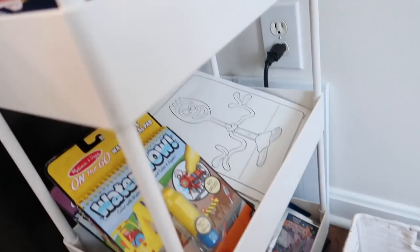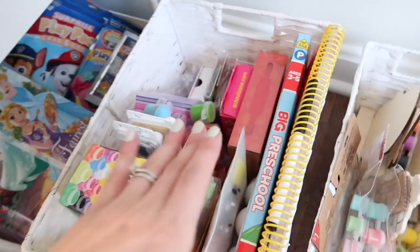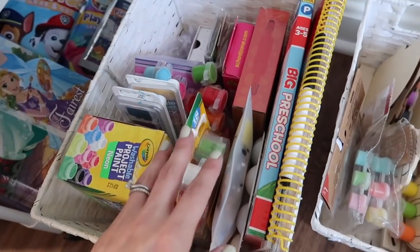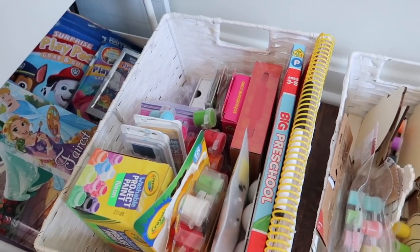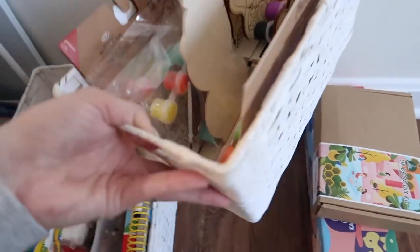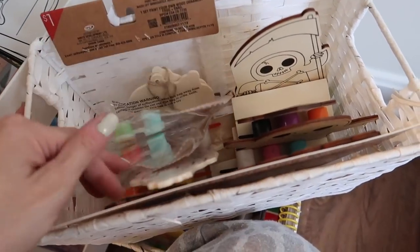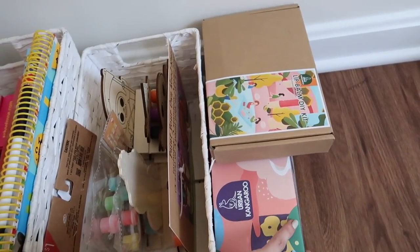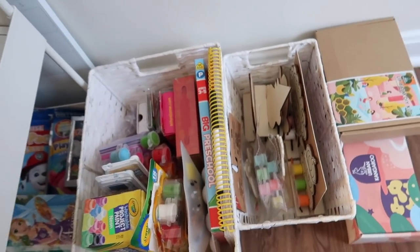All in all, way better organized than before. In this bin I put the educational stuff and workbooks, plus the paints since she doesn't use those unsupervised — if she wants to paint I know exactly where to find them. Then all the little painting sets and dollar spot activities go in another bin so they're all in one place, along with those little DIY kits we might do someday. I feel like having a second cart side by side would be perfect, but not bad for a day's work. It took me a couple of hours and I feel like I was never going to finish.